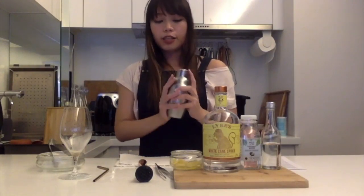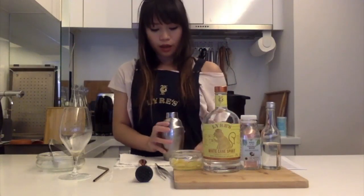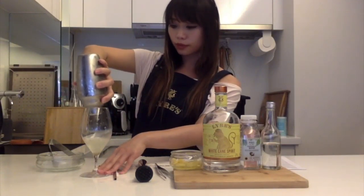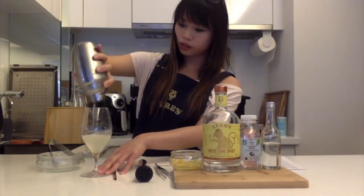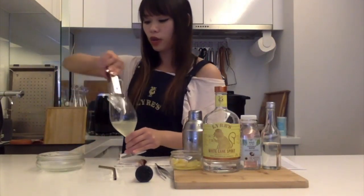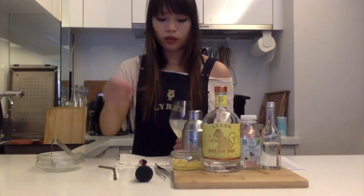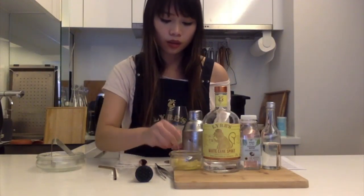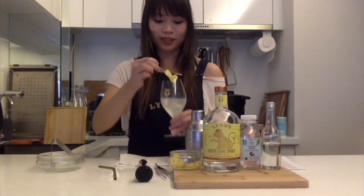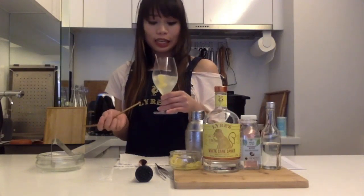Once you feel that the shaker is nice and cold and you see some frost on the surface, then it should be pretty much the perfect temperature. We just have to grab our glass and strain everything in. We add a couple more ice cubes and a little bit more pineapple just to dress it up a little. And voilà, here we have our very simple, refreshing, skinny, beach-body-beautiful piña colada.